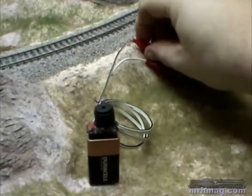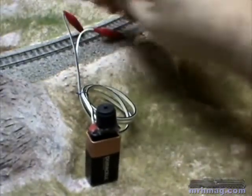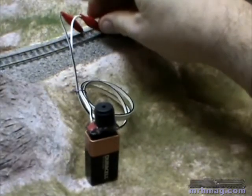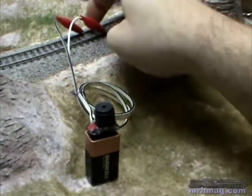I'm going to hook the detector up to this section of track, clipping a test clip to each rail. This track is already fed and is known to have no short.